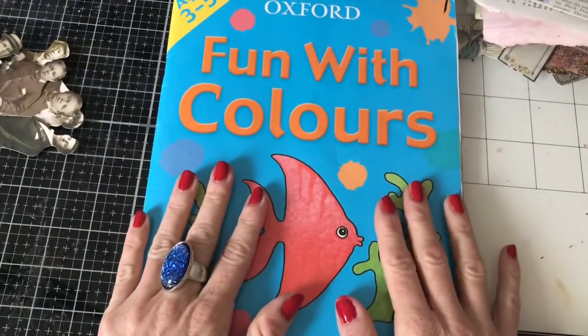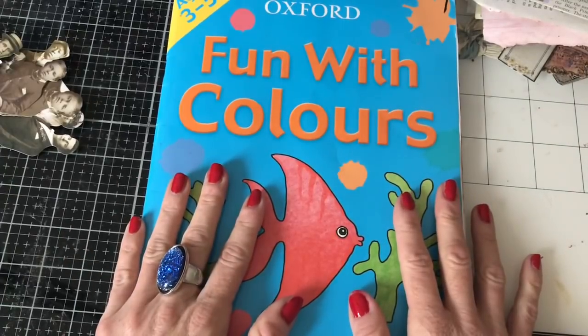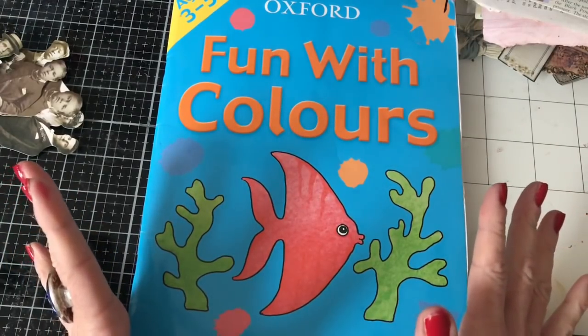Hi guys, this is Tina from Shabby Dabby Doo Doo. Welcome back to my channel. So I'm here for the last one of favourite projects revisited from 2020, and I couldn't really just leave it without my collage masterboard.